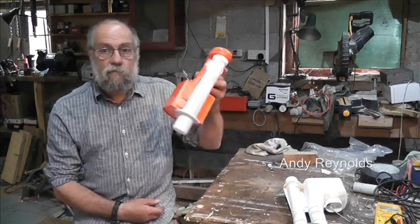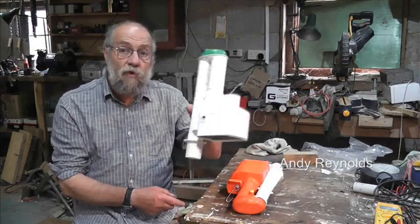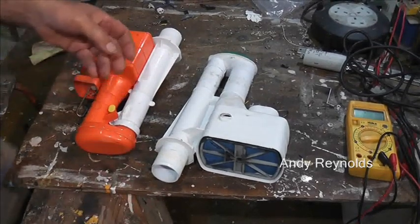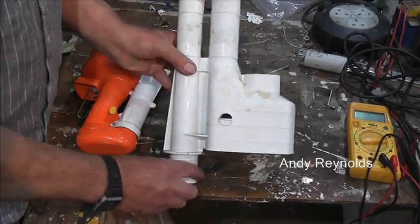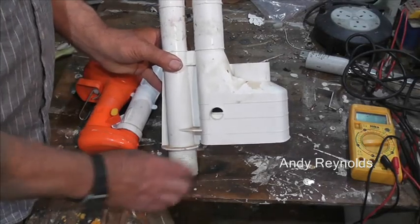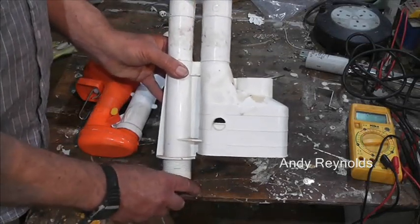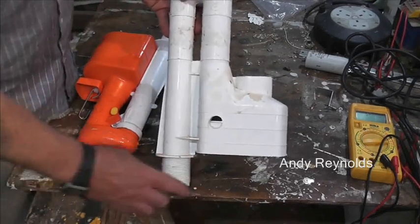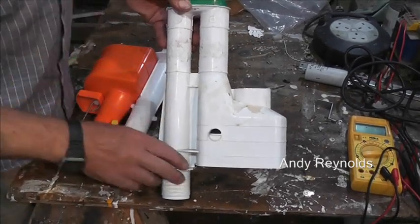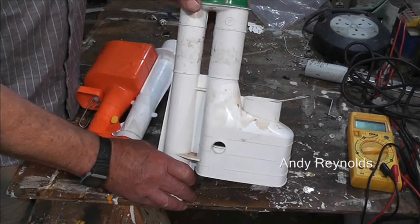I'm going to zoom in and show you what I found. This is the one I took out - it stands upright, sticks out the bottom of the cistern tank with a big threaded nut, and the flush pipe goes in there with a threaded collar. Forget about the filling system because this is the emptying system - when you pull the lever, it lifts up and then springs back.